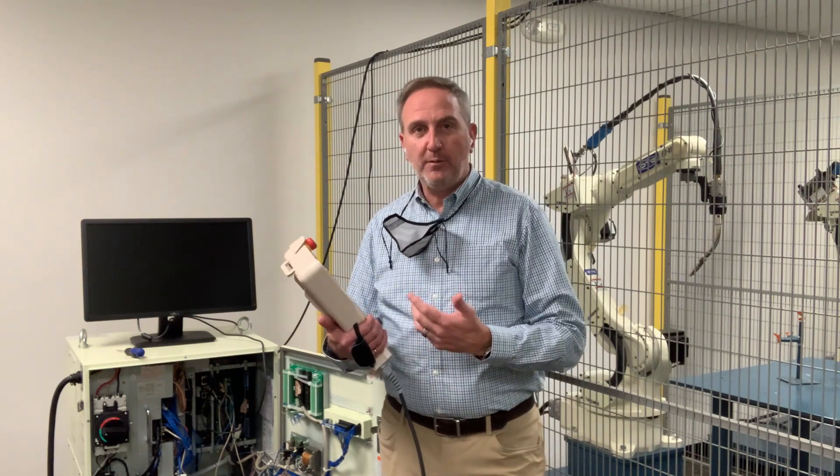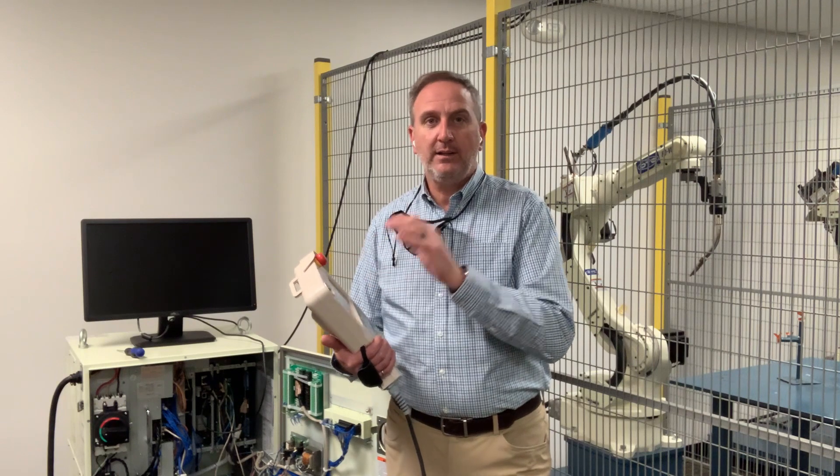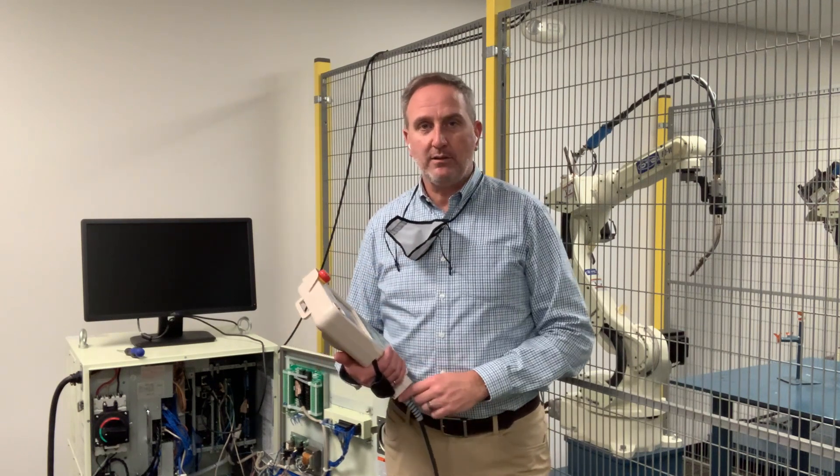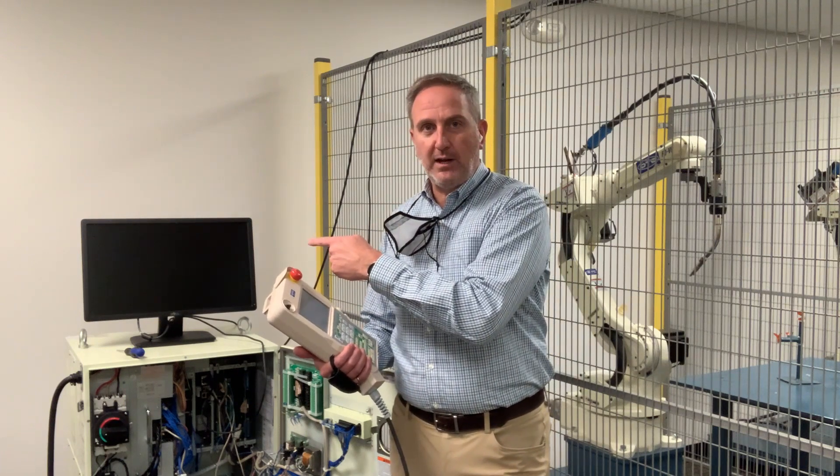For one operator, maybe two, it's okay. But if you have somebody you're working with, they're going to want a better view of what's going on on the screen. This is one of the benefits of having a PC-based robot controller, and that is support for a standard VGA monitor.